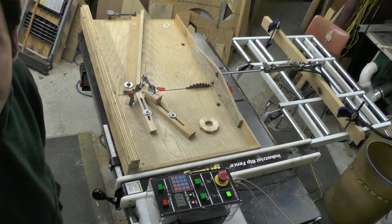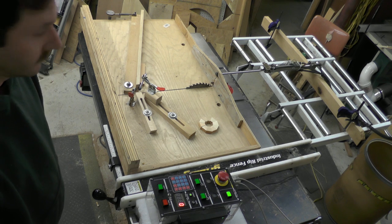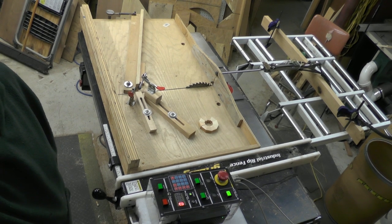And the counter is reset. So everything's worked out pretty well.